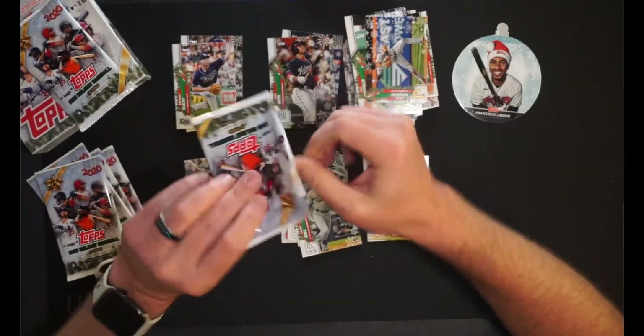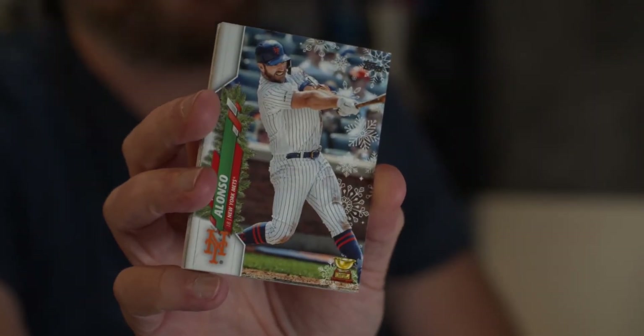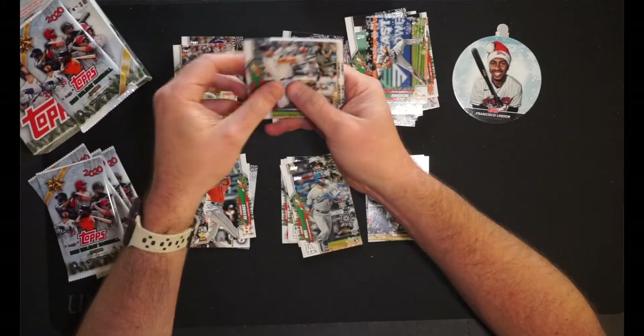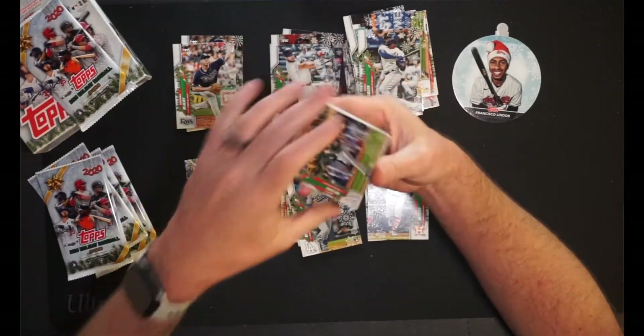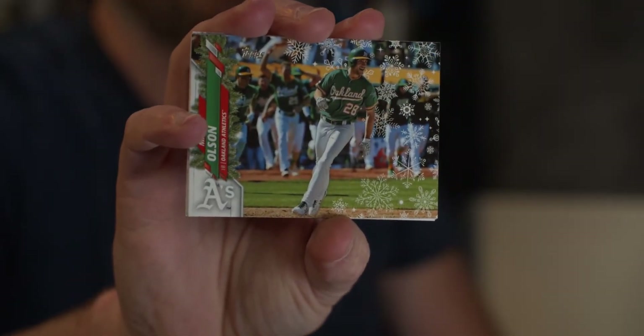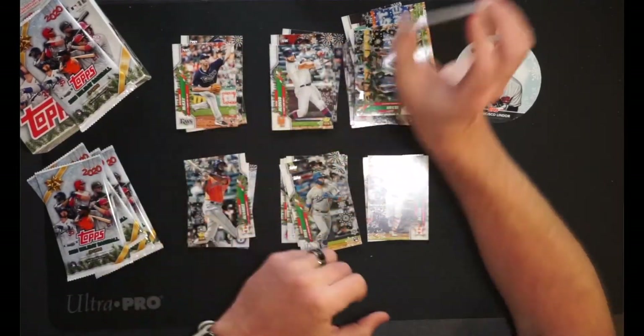Pack number five! We are going to show you that we have got Pete Alonso of the Mets — this guy's going to rebound. He's too good of a hitter, but he's got way too much going on in New York. He's going to definitely take advantage of having Frankie Lindor in that lineup. Jorge Soler of the Royals. We have Matt Olson of the Oakland Athletics. We have Paul DeJong of the Cardinals.